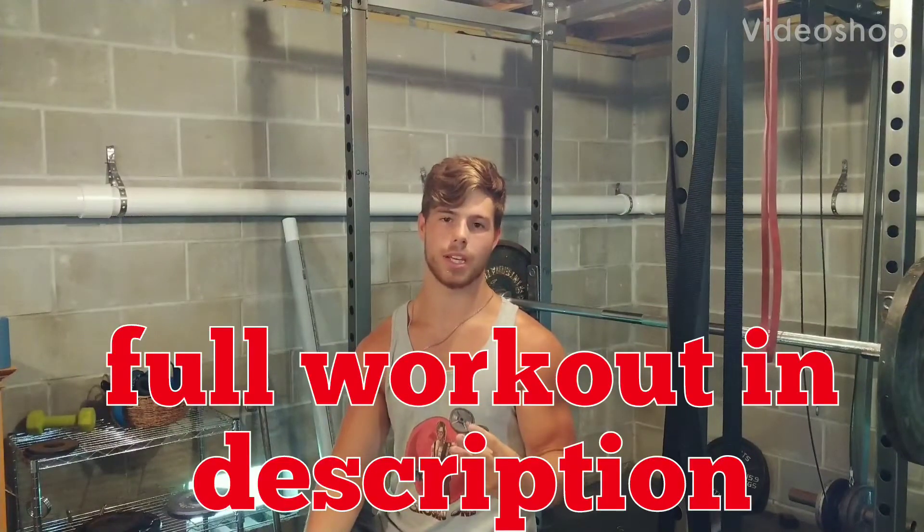Upper body workout today. New routine I've been starting three times a week. I'm starting pretty light because I'm just easing into this routine. When you're starting a new program, especially something you want to do for a long time, you don't want to start too heavy because you'll plateau really quick. So we're starting very light here.